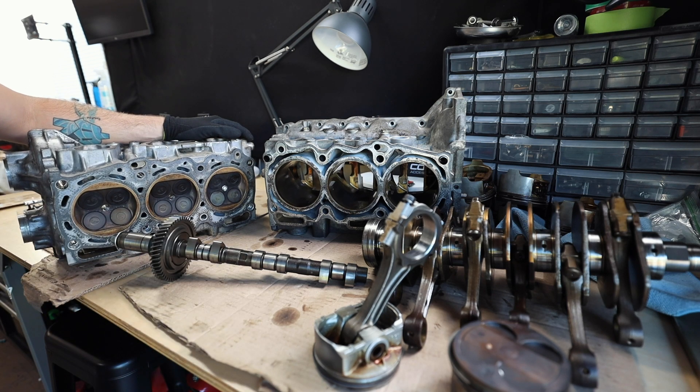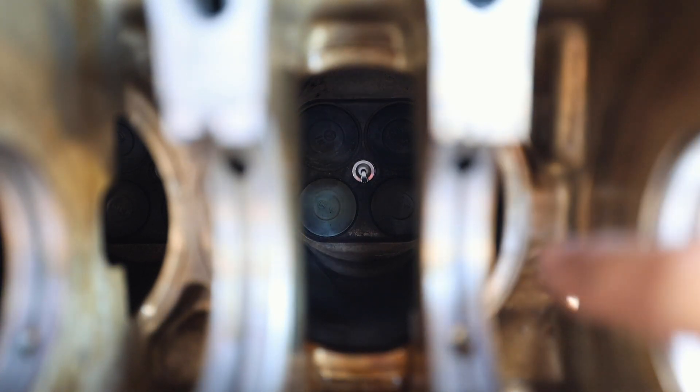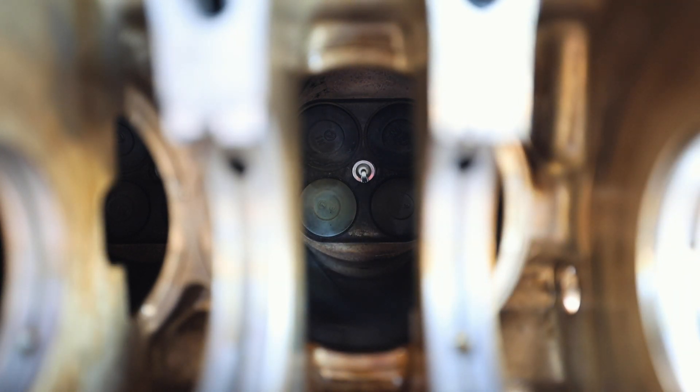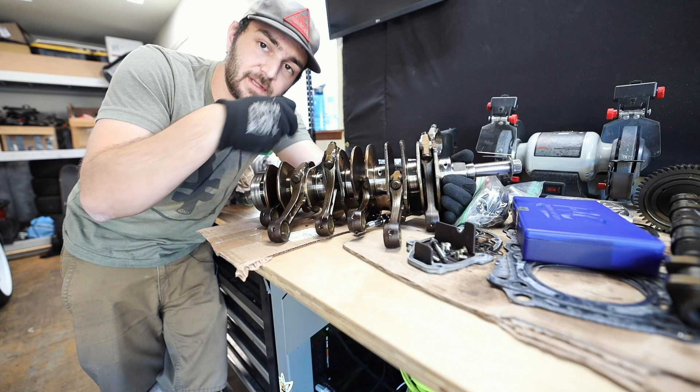Looking into the engine as if you were a rod and piston traveling towards the valves — at the end of the cylinder you can see the spark plug right in the middle, intake valves on top, and exhaust valves on the bottom. The piston travels all the way down the cylinder with the air-fuel mixture, which is then compressed. The spark plug fires, igniting the mixture, sending the piston and rod back down and spinning the crankshaft. This process repeats continuously as long as the engine is on.